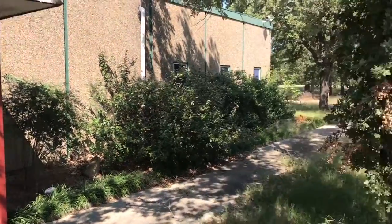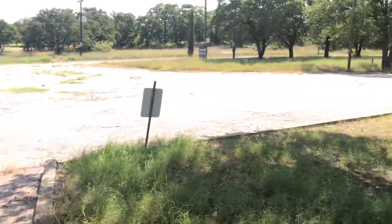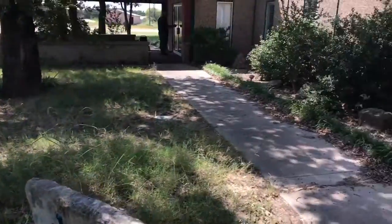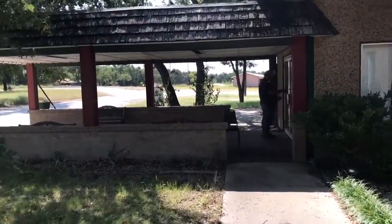Here we are at the old clubhouse. We'll just kind of get a quick panorama of the front. Greg's opening up. Don't think that there's been much work done here. We'll take a quick walk through.